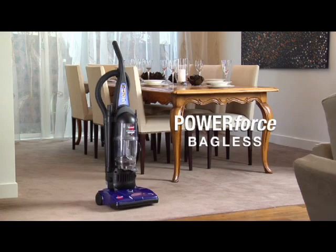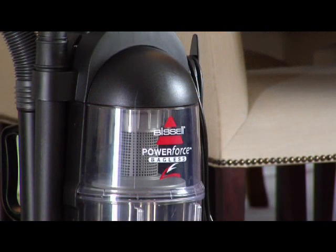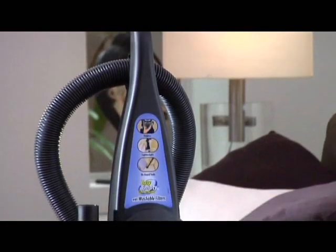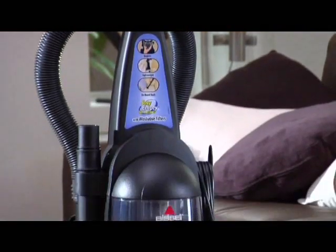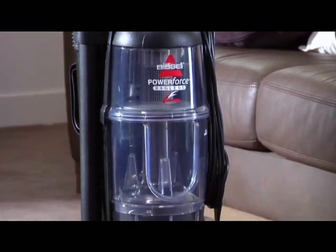Bissell is proud to introduce the PowerForce Bagless Upright Vacuum, a great performer for an all-round clean. If you need a convenient, lightweight, yet tough vacuum for those everyday cleaning needs, you need look no further than the PowerForce Bagless.